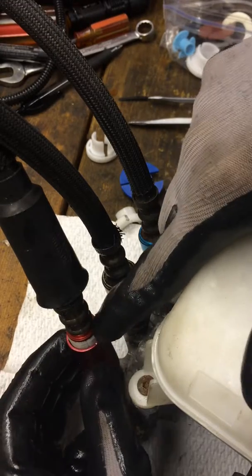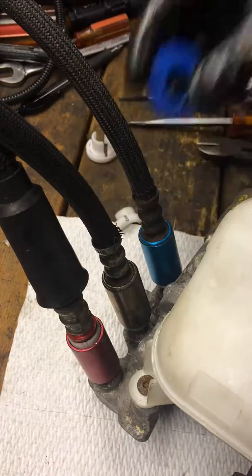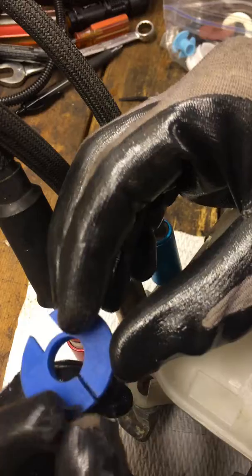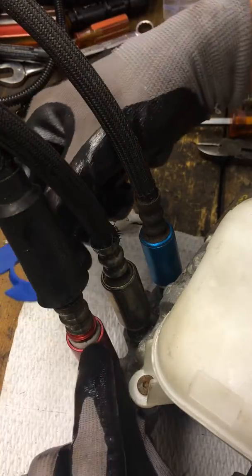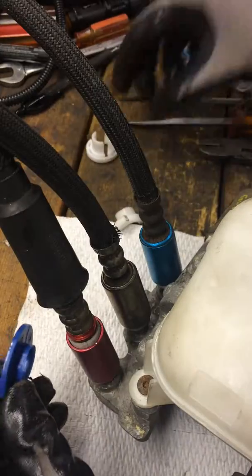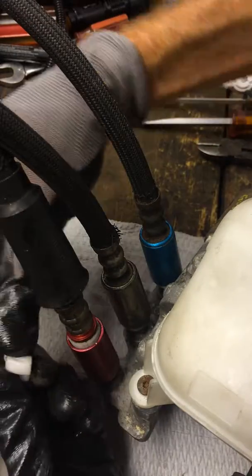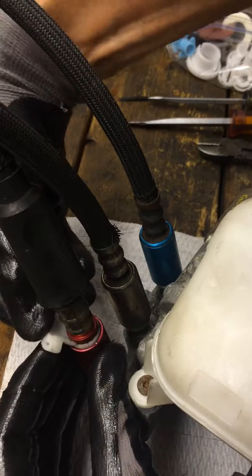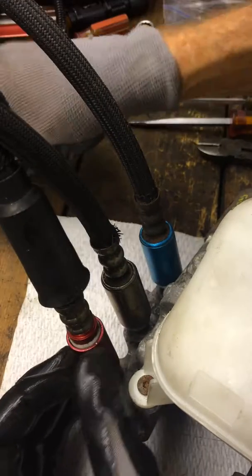I'll try to show you how to get these quick disconnects loose. These are the little tools I bought and none of them seem to work because they don't fit around here to push that white collar down. There's another one I bought — this one I cut apart trying to use it as a tool to get in there and it just doesn't work for me.